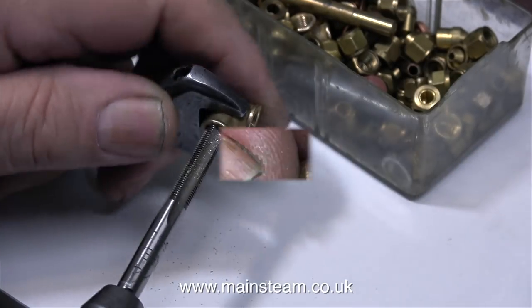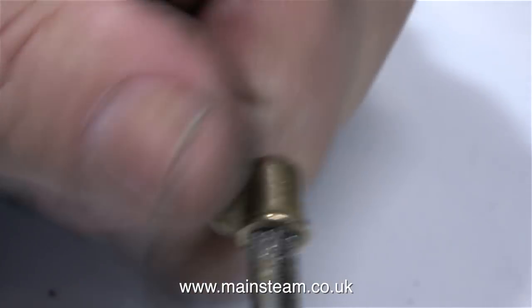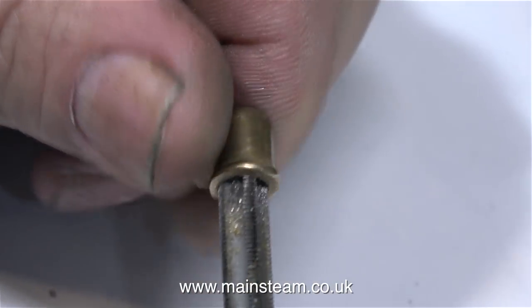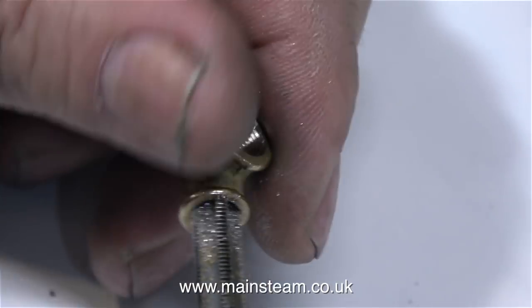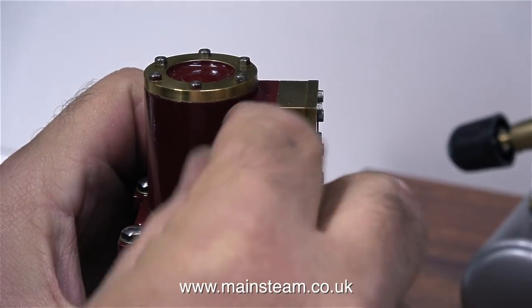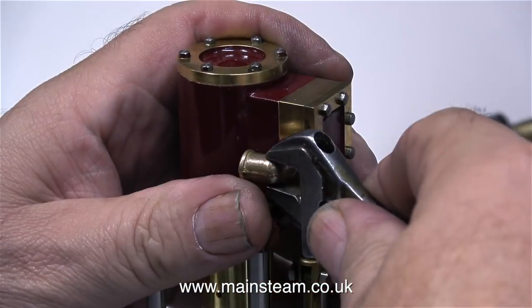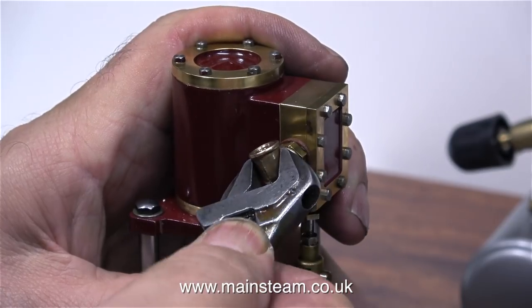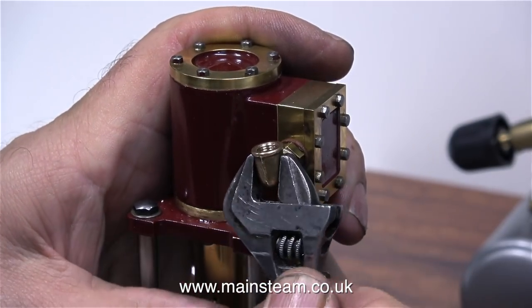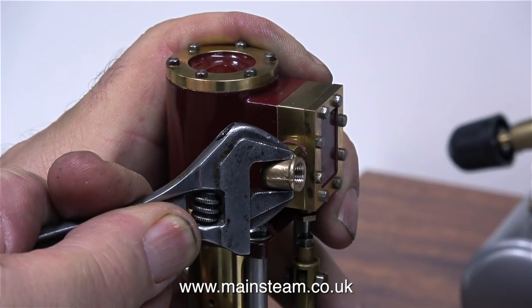Time now to fit the valve to the vertical engine, also known as Isis. Once again, I'm re-threading the elbow with a 1/4x40 tap. It's worth it though, because I think that these very small cast elbows look really neat in a model steam engine application. On this engine, I left the fibre washer in place because it was in the right position. You will notice that I'm not putting much pressure on this elbow - too much pressure will shear off the fitting.